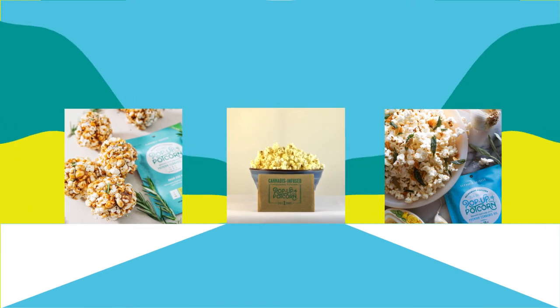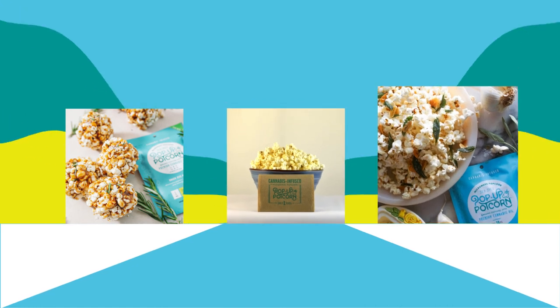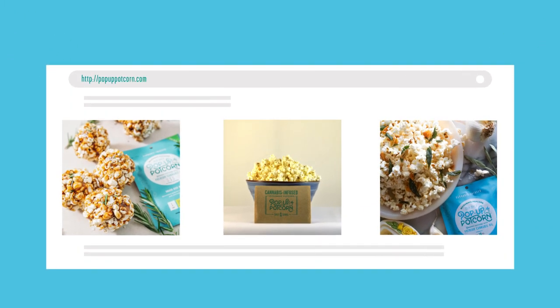And one more thing, Potcorn can be enjoyed however you want. Dress it up, go classic, or add your favorite toppings. Visit us online to get ideas for impressing your friends.